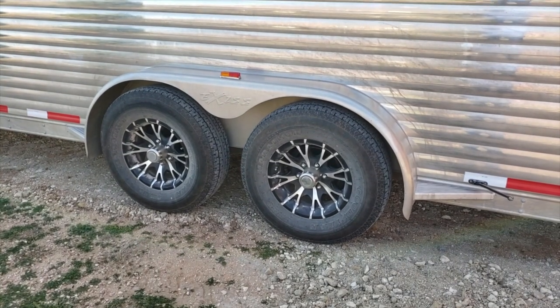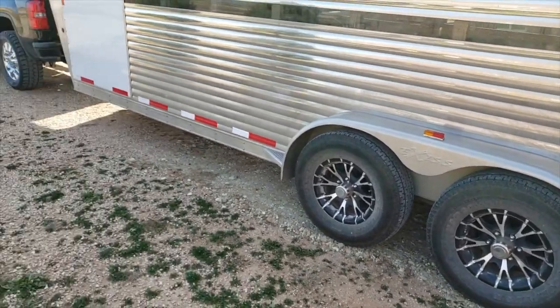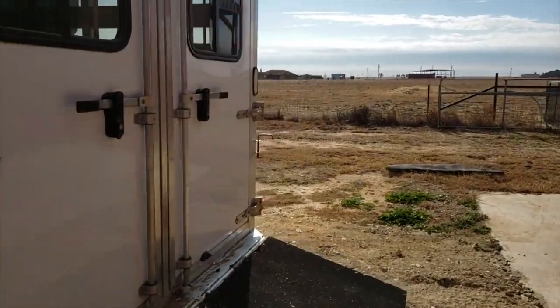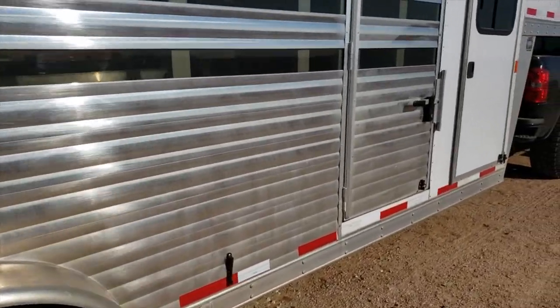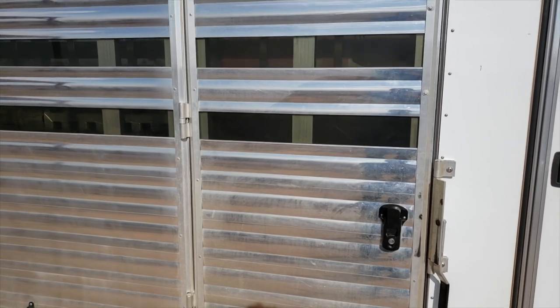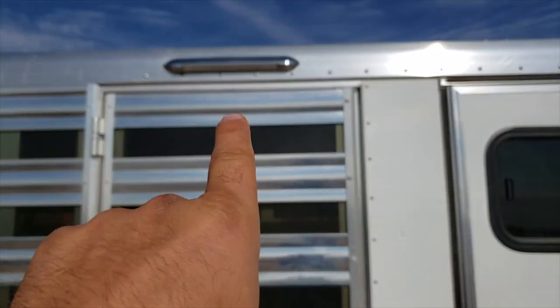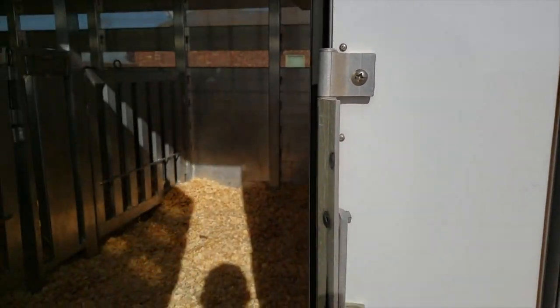These tires have held up very well — these are the original tires on here. It has a side hatch here which is a must, and it has a light. That comes in very handy when you're showing pigs — feeding at night, going to line at a stock show — you can use this side door.